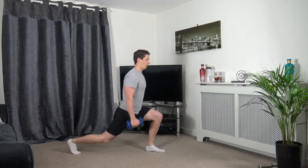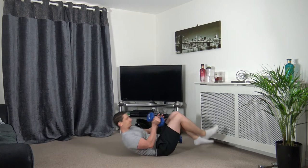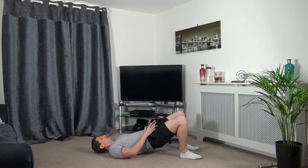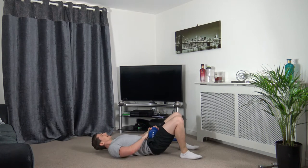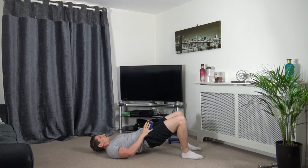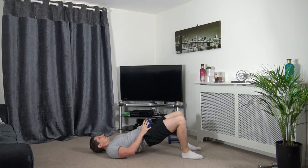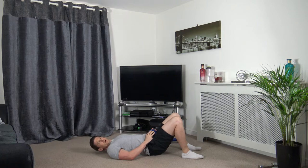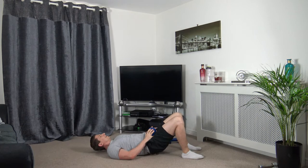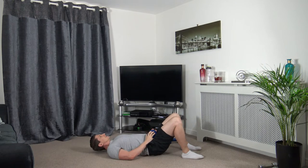Down to the ground, on our backs. Weight goes on the hips — push up through the glute bridge just like this. Push it up, engage the core, squeeze the glutes, slowly back down. Take your time. Really think about squeezing the muscles together.